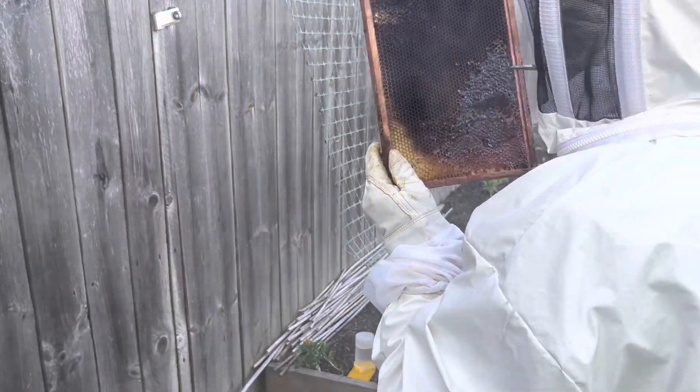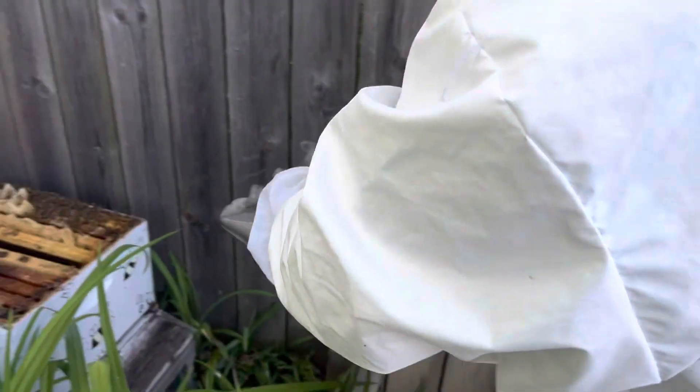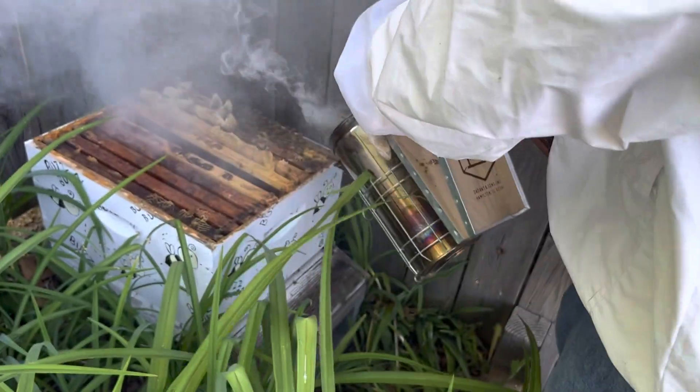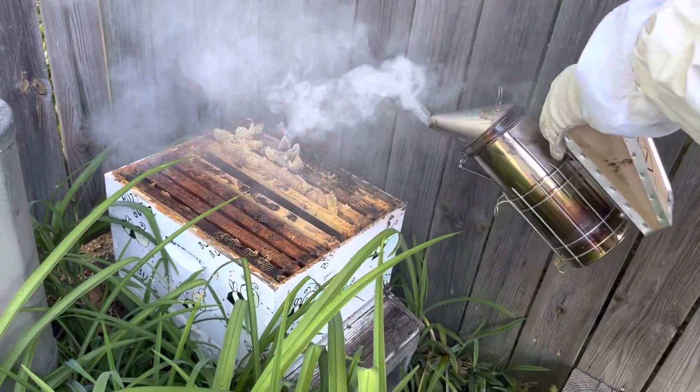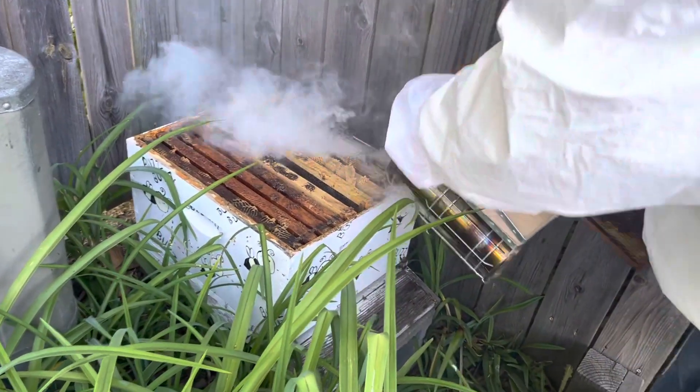I don't see anything crawling or scurrying around on it. It's so smoky.